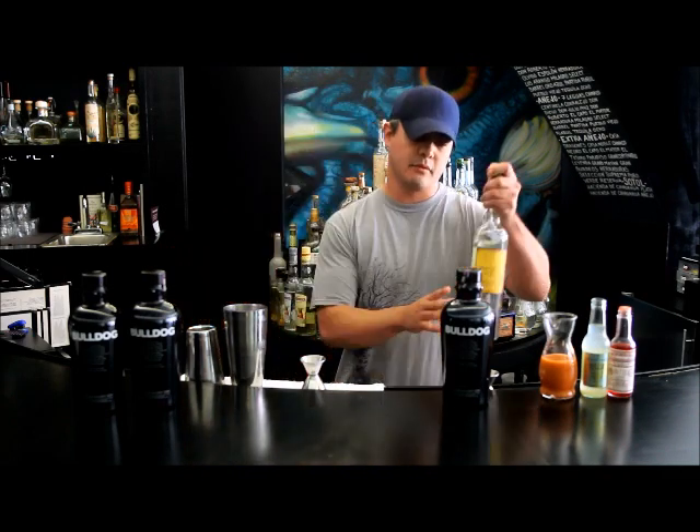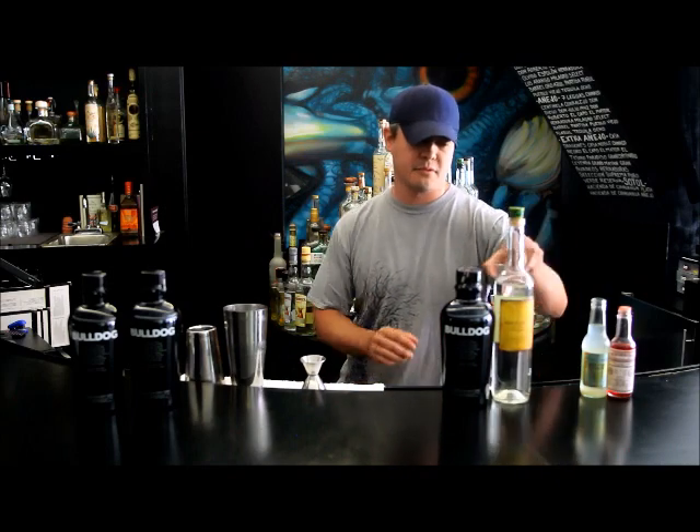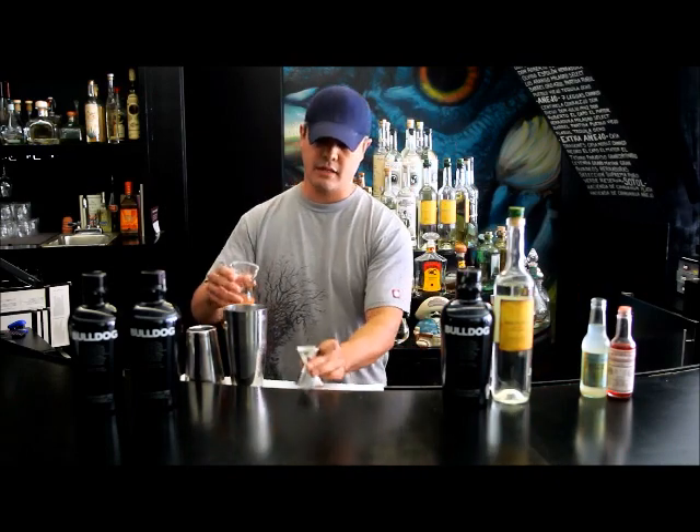Follow that up with some plum puree. Basically, what we do is we take a couple plums, we puree them until they're nice and thin, and it gives us this nice product.